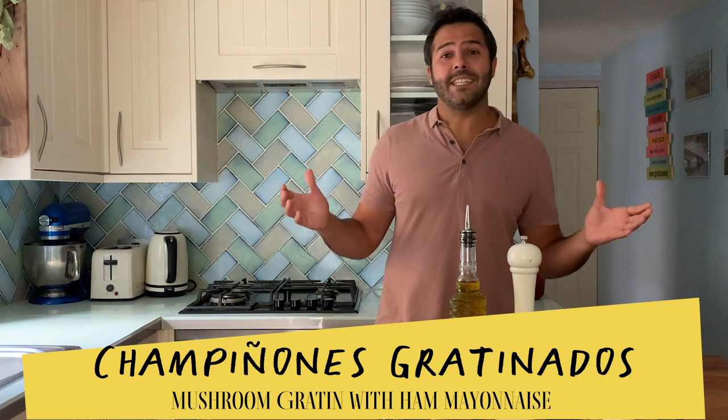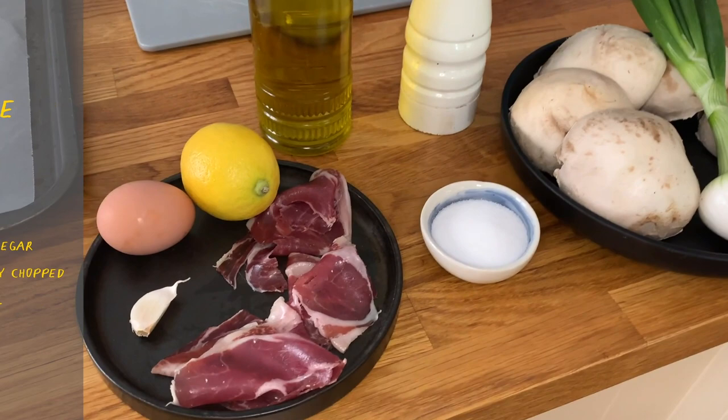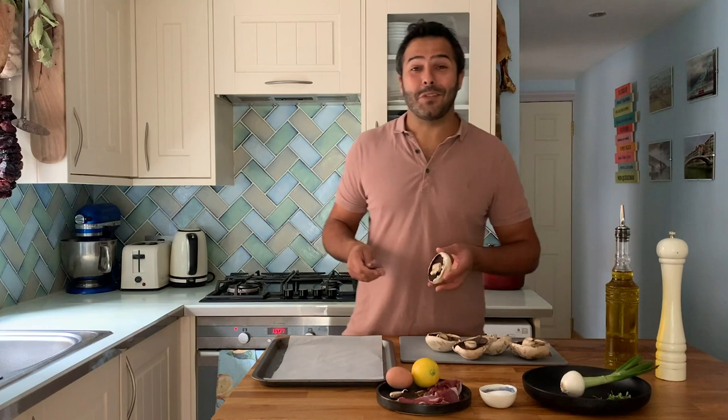Champiñones gratinados translates as mushrooms gratin with a serrano ham mayonnaise. So let's get cooking and let me run you through the ingredients: we're going to need portobello mushrooms, the green part of the spring onion, fresh thyme, salt and pepper, a mild olive oil, serrano ham, garlic, egg, and lemon.